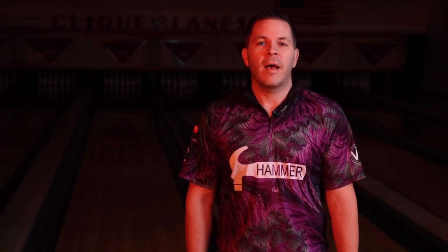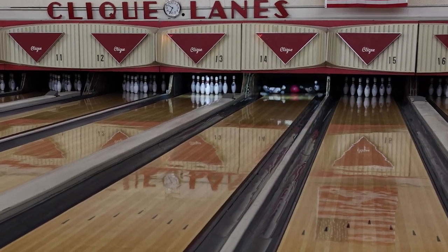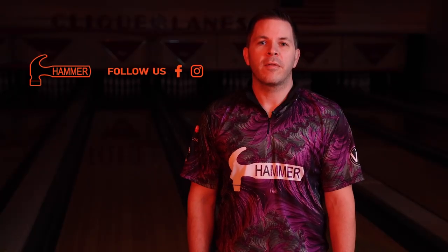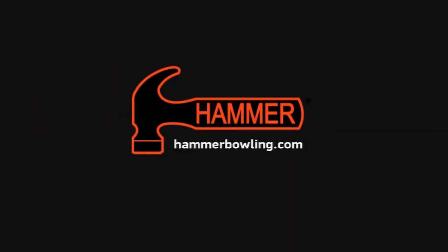That's all for the Black Widow Urethane. Contact your local pro shop to get yours today. For more information about Black Widow Urethane and other Hammer products, follow us on all of our social media pages and go to hammerbowling.com. The Black Widow Urethane. See you next time.